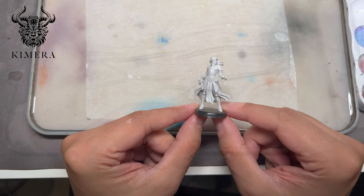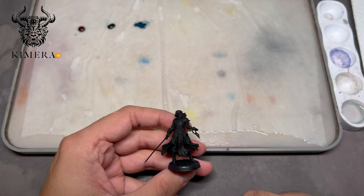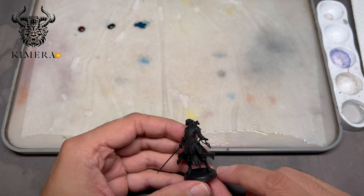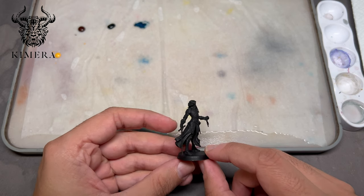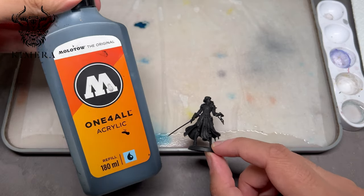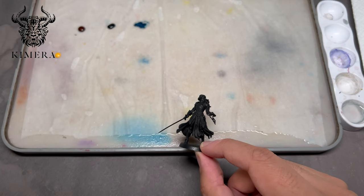I will prime it black. As you can see I primed the model black and it's matte, because I wanted to avoid the problems discussed in the frosting video. It is Chimera black plus the Molotov black that is glossy, so the combination of the two gave a matte result.